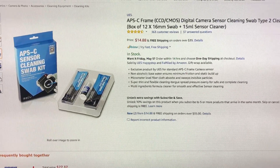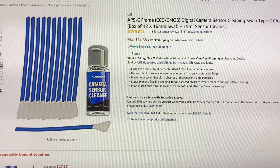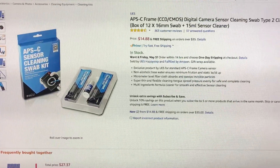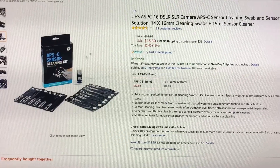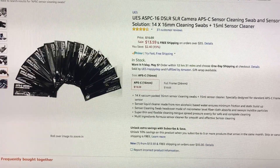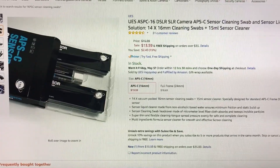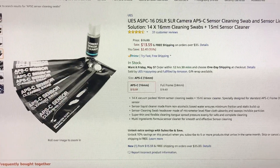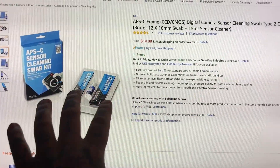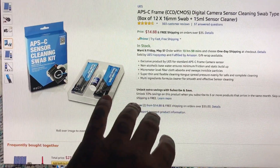Now, I use Photosol, but these are UES ones that come in a foil wrapper. I have not used these — I've been using Photosol forever — but there's also a different packaging. It's the exact same sensor swab over here, come in these little foil packets, but I'll post a link below. I've not tested these personally, but I thought people would find it interesting that these are the sensor swabs that Fujifilm is using for cleaning their sensors, and this is according to Fujifilm.